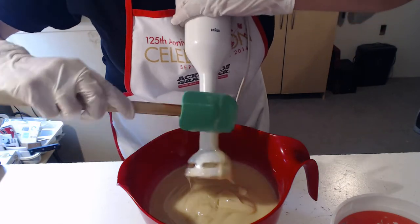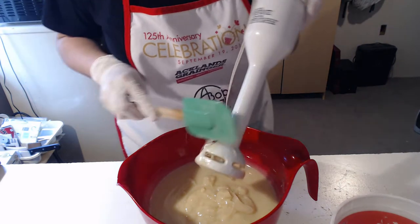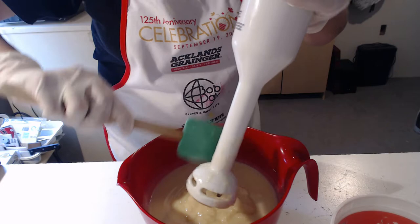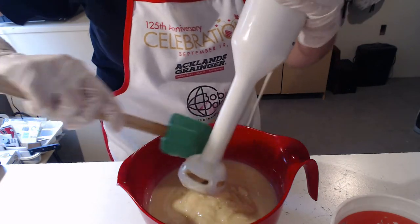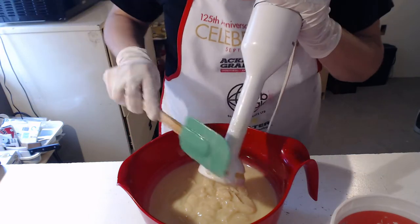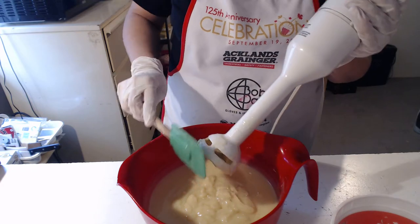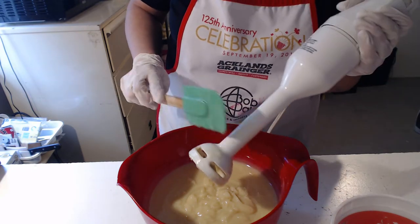I've got my colors ready in separate containers. I used some of the batch oil to disperse my mica. I'm using shimmer green from Candora, Hollywood pink from Nurture, and laser lemon from Candora — green, yellow, pink.